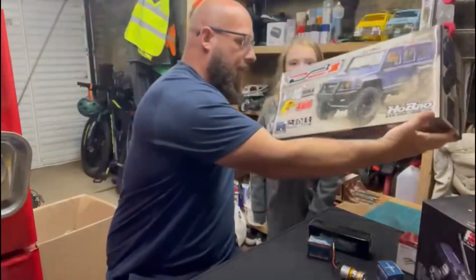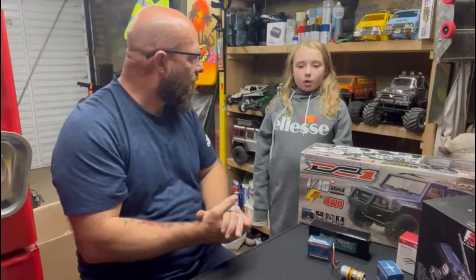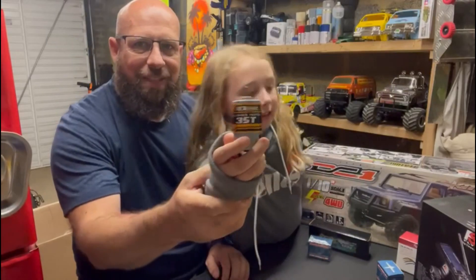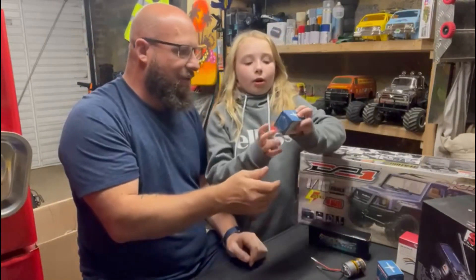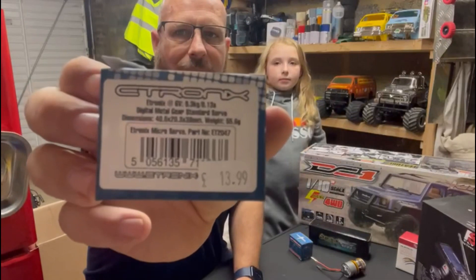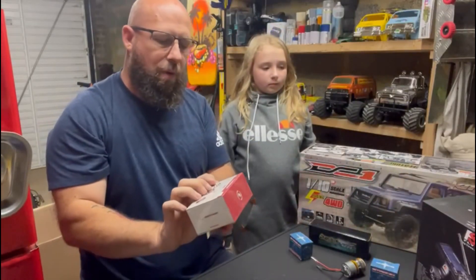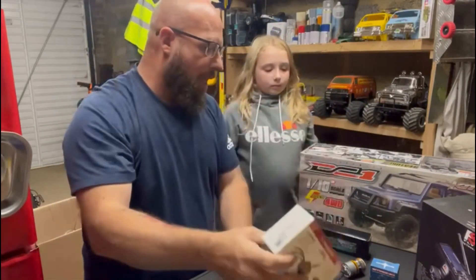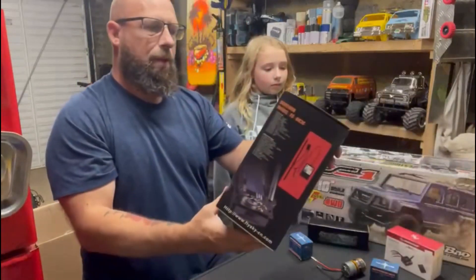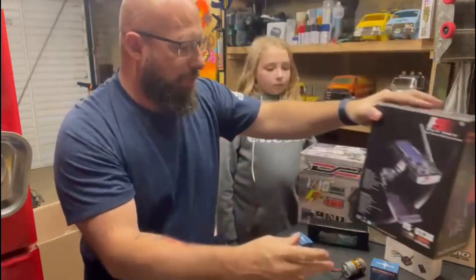So with this kit, the motor we are running is a brushed motor, 35 turn. Getting nice and close — that's fantastic. And an E-Tronics performance servo. If I show you the back guys, you can see all the bits. We'll also be running a Hobbywing Crawler brushed ESC, a 2S LiPo, and for the controller we'll be running FlySky. That's pretty much what's in the kit.